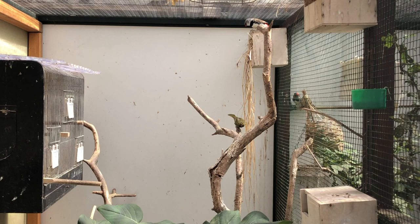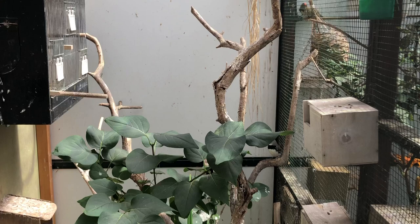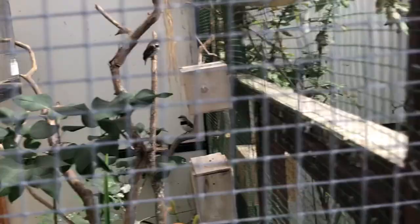Hello everyone, welcome back to the channel. Today I will be giving an update on the breeding season of the diamond firetails. As you might remember in my previous video I showed you how I selected them for breeding, and today we will be visiting some nests and see how they do, so let's go.